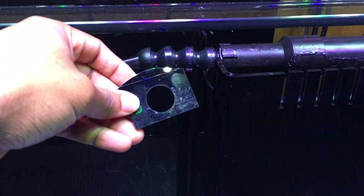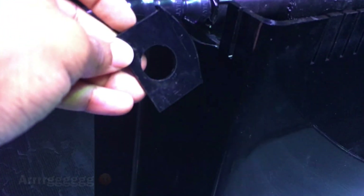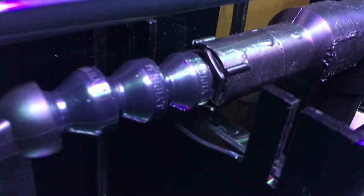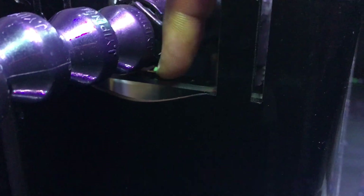One mistake I made while doing this was accidentally breaking my overflow box. The good news is it's a double overflow, so there's an outer and an inner overflow. The inner overflow is glass and that's the one that actually dictates the water level. My main concern is fish accidentally going over it, so I may patch this with some Weld On or glue it back on later.